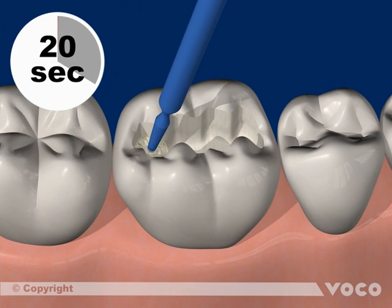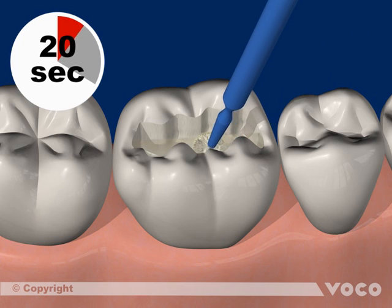The prepared and cleaned cavity is coated with the material, which is then rubbed in for 20 seconds.